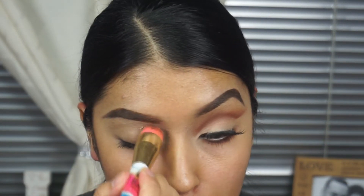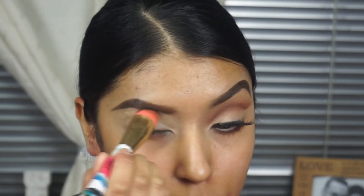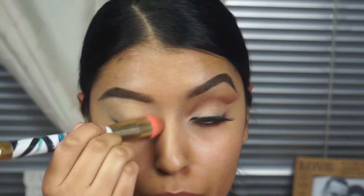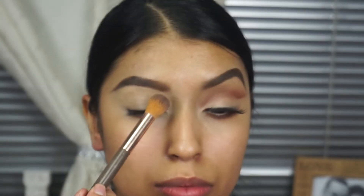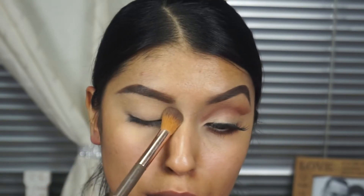I'm going to start off by using the Dream Velvet foundation. I'm going to apply this on my eyes as concealer, almost like a base for my eyeshadow, only because it was too light for foundation. When I picked this up, they didn't have a lot of different tones, and I thought this was the closest to my color, but it's just a little too light. So I'm going to apply that all over my eyelid and then lightly set it with some powder foundation.